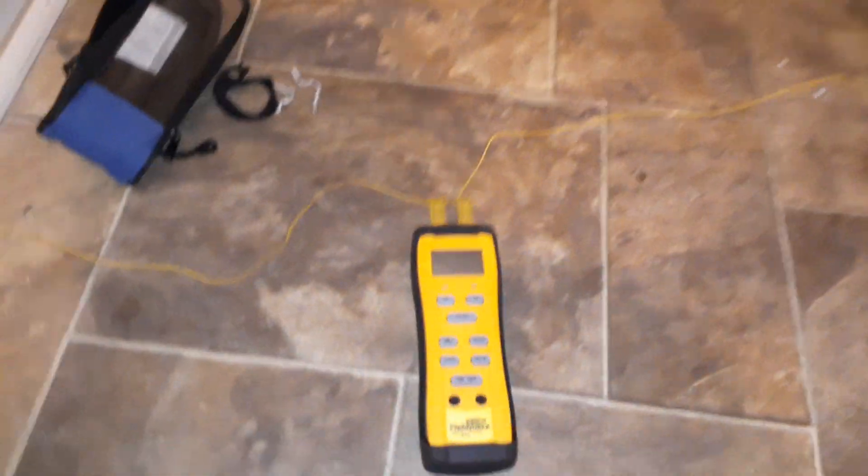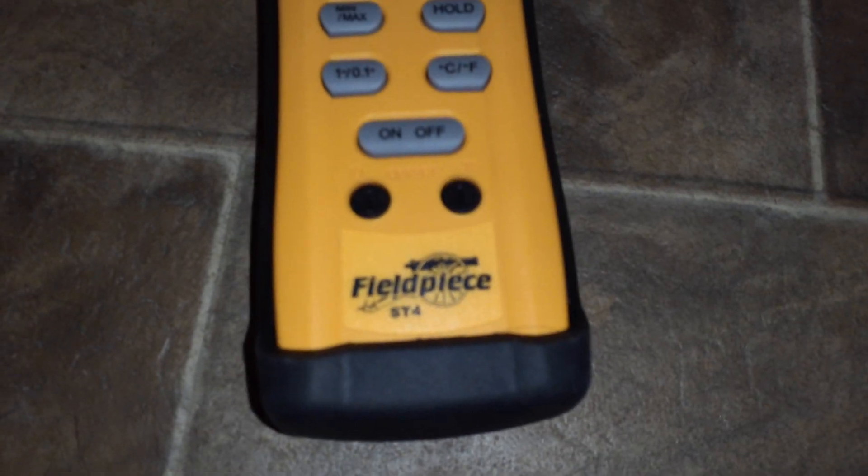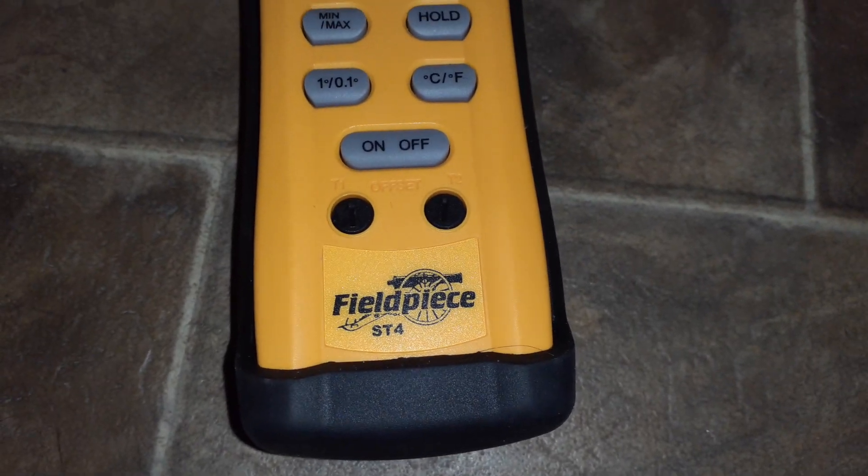Hello there again. It's a little after 10 p.m. on December 23rd. We got this field piece — this T-74 thermometer, turning it on. Remember, we have one probe.